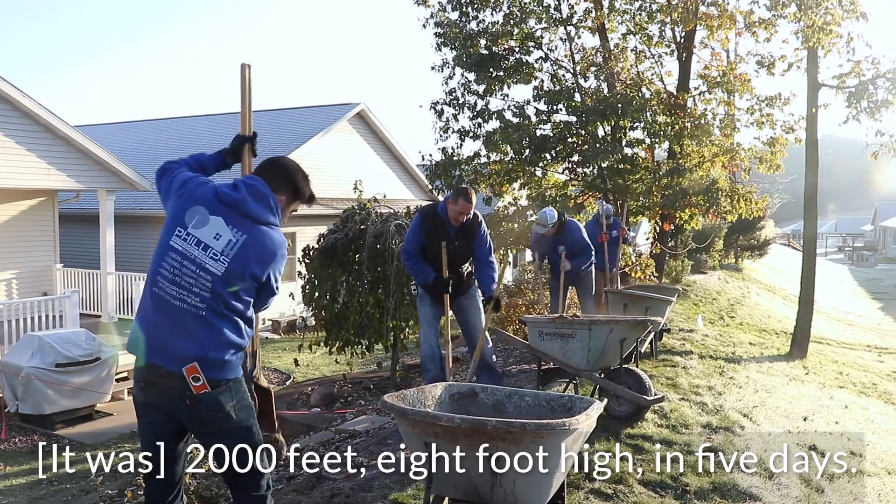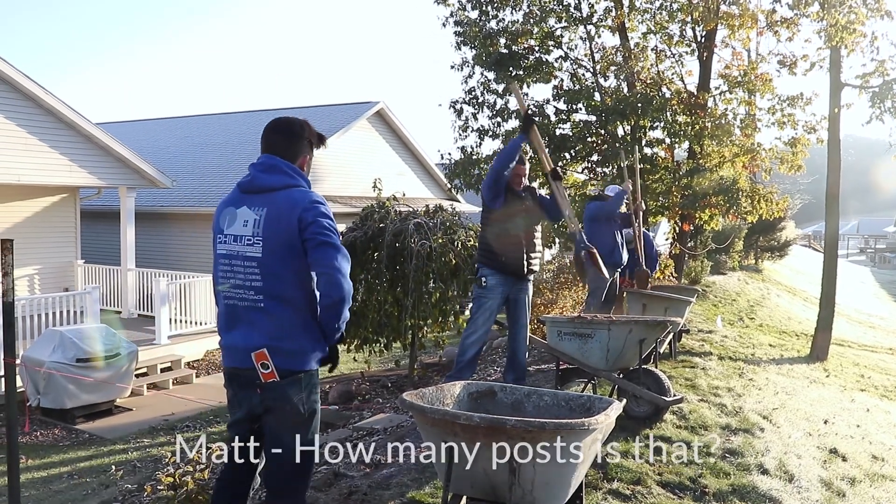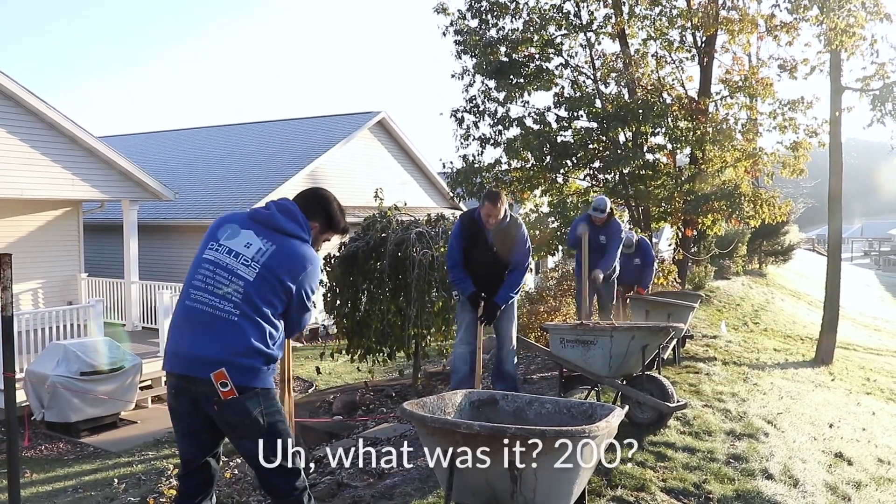2,000 feet, eight foot high in five days. How many posts is that? About 200 something like that.